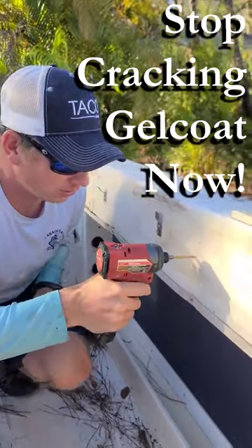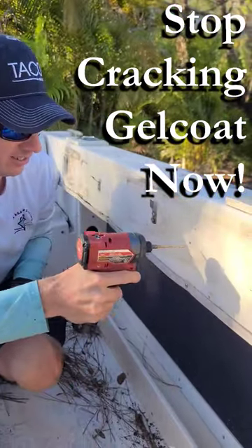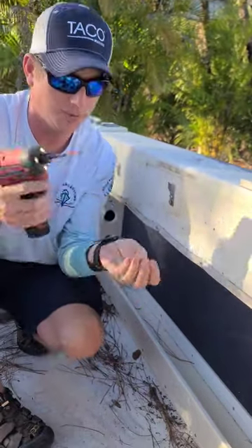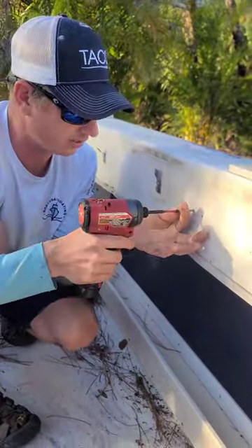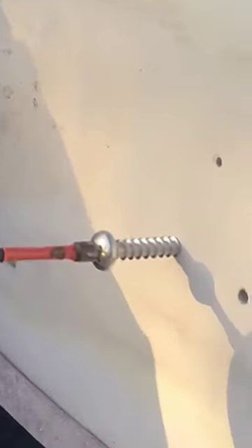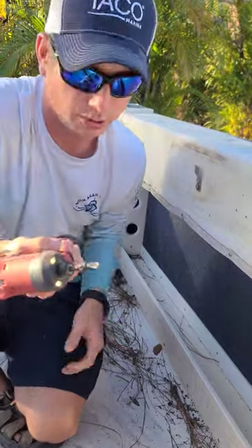Watch this. I'm going to take a hole right here, put another one right here, and then put this screw in here. You see how that just cracked? You see how it's chipping away like that? If you're chipping out gel coat when you're putting screws in, what you need is a countersink.